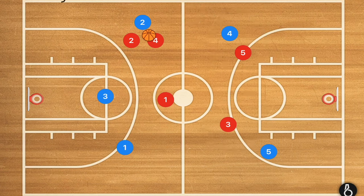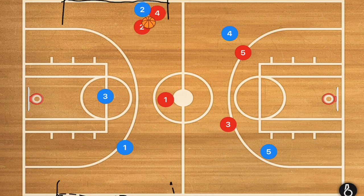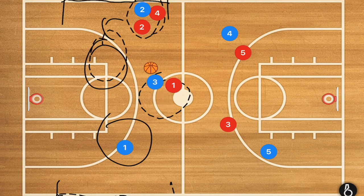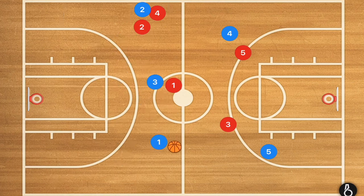A lot of coaches like to trap along the sideline, but I saw the issue with that in a junior NBA game televised during the all-star game — a player trapped along the sideline passed back behind him to a teammate, making it two against one. Player three attacks player one, passes over, the trap is beaten, and now it's a three-on-two situation. I do not like that.